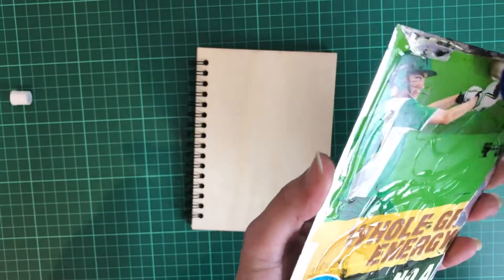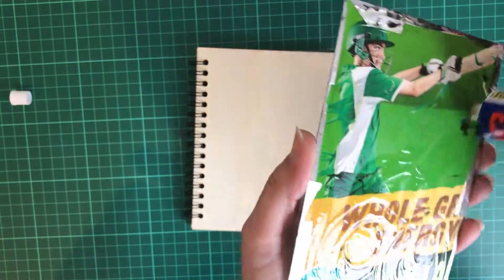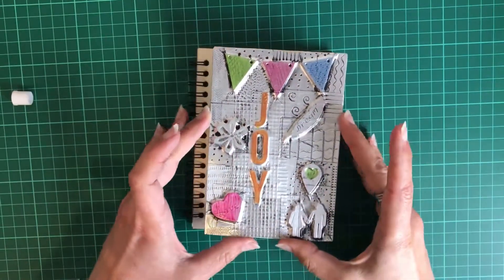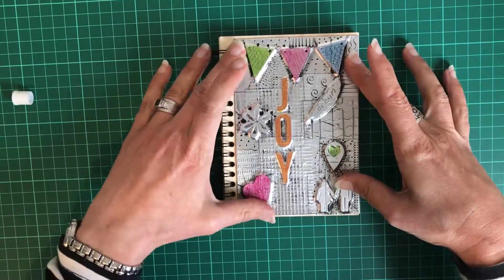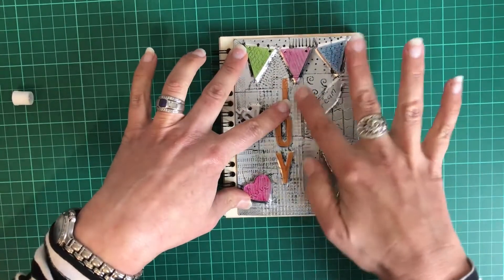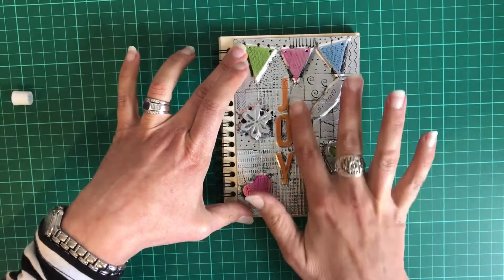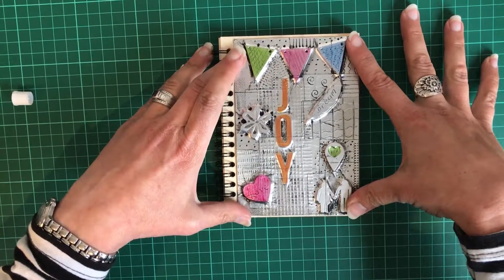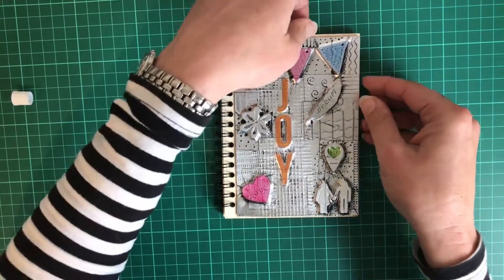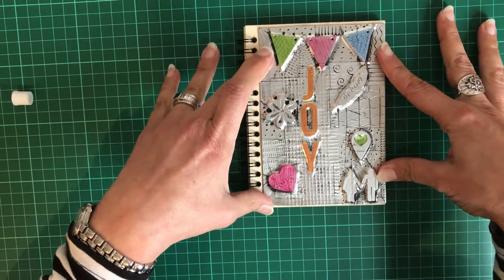Just a tiny amount all the way around, just to ensure that it sits properly. Hold it down for a second or two. Press down where you see any corners lifting, just hold it down for about a minute — and voila, we're done!